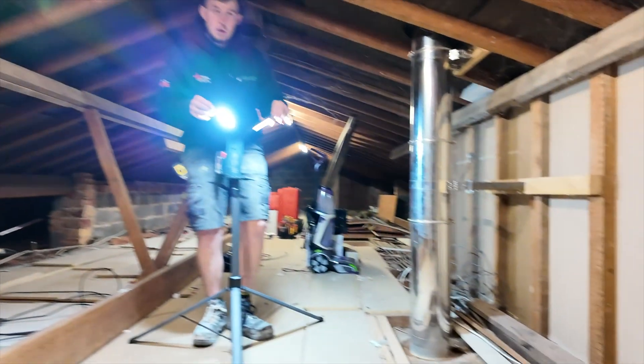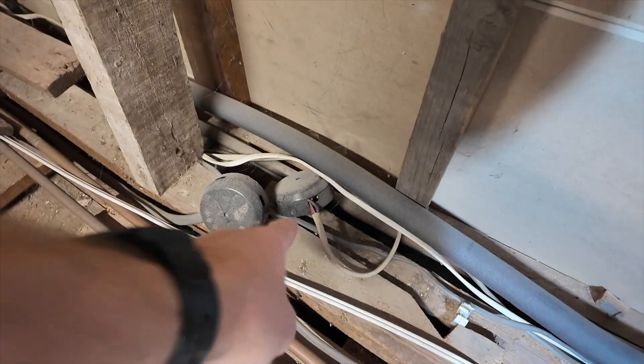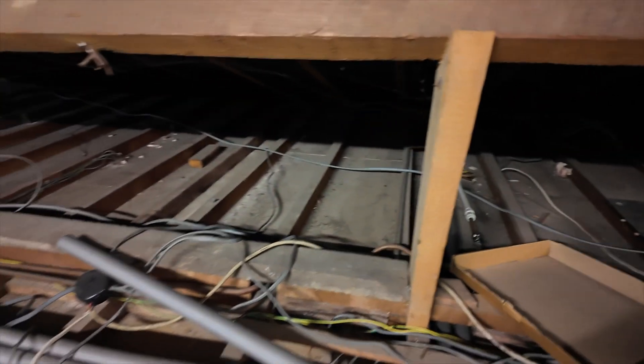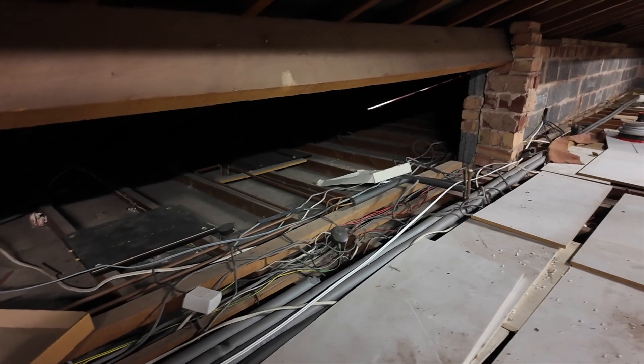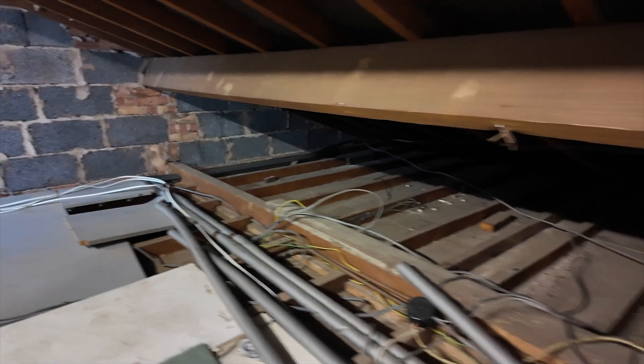Let me quickly show you some of the issues we've got. Look at this — bits like this all over. This is the current installation. We've got all this along here amongst heating pipes. It's an absolute mess. We've got single insulated cables with no earthing in the lights. It's a bit of a mess, but let's get this cable tacked up.